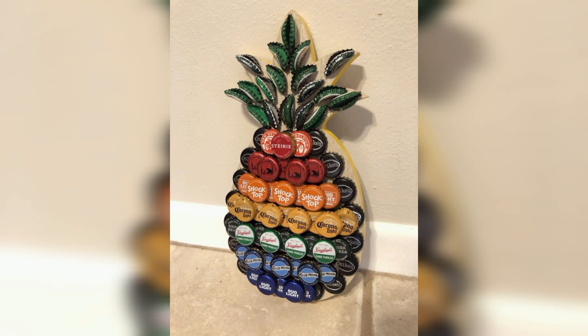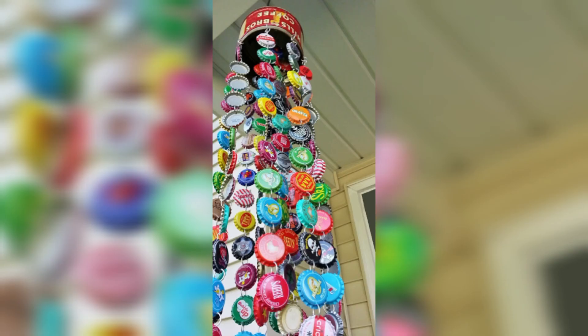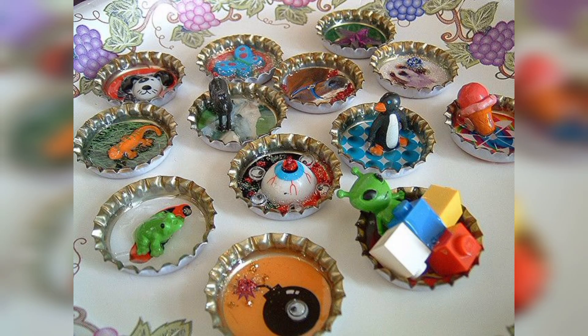Fill a vase with bottle caps to create a unique and colorful display. Attach bottle caps to a wire wreath to create a fun and quick door decoration. That's our video for today. Thanks for being here. I hope you enjoyed our video. Thanks for watching and do subscribe to our YouTube channel. Thank you so much.